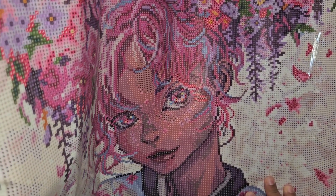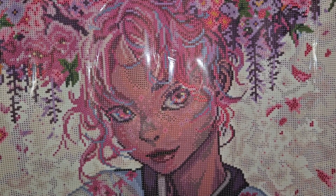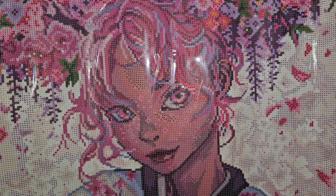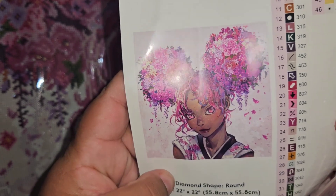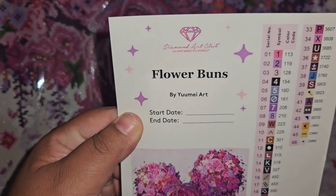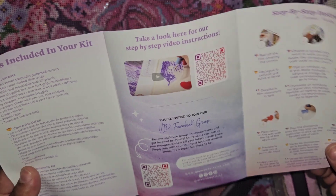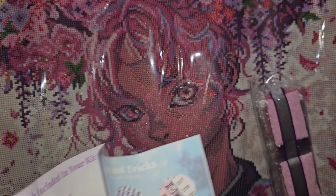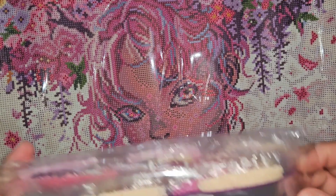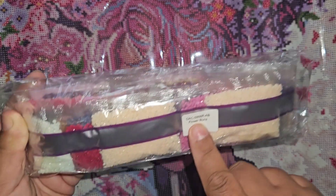It looks like we have some special drills in here. We also get a sticker sheet, which I'm really excited about, plus a big picture of the canvas with start and end date. There's also a thank-you-for-your-purchase booklet with instructions, kit contents, and QR codes, plus a percent-off coupon for my next purchase. The drill bags are labeled 'Flower Buns' with an item number.